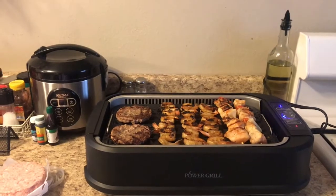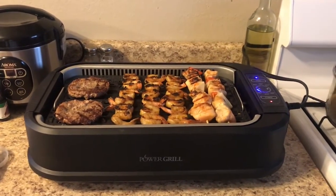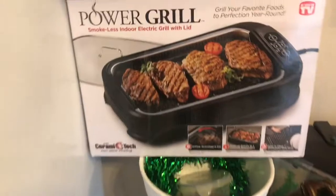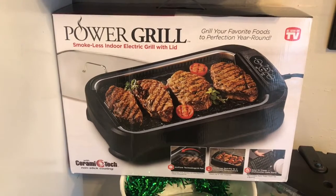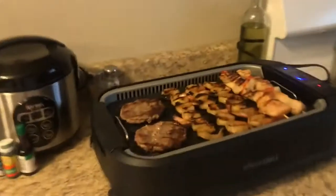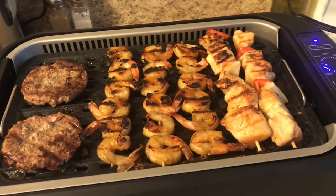Hello everyone, welcome to my channel! Today I'm going to do a review on this new product that I bought. It's an electric grill. Let me show you guys the box — it says 'Power Grill: Grill your favorite foods to perfection year round.' It's a smokeless indoor electric grill with a lid, and it says 'as seen on TV.' You can see grill marks on it.